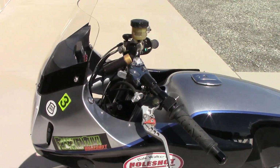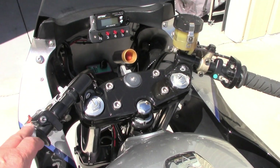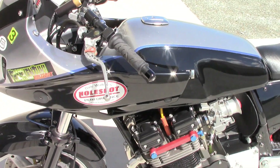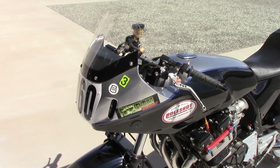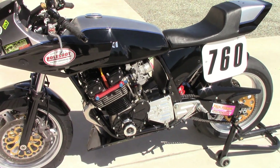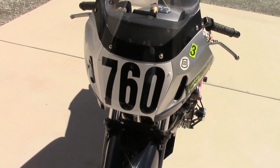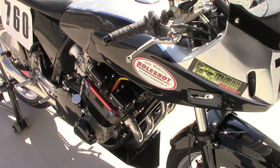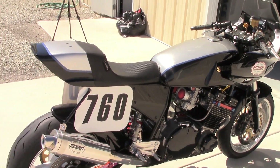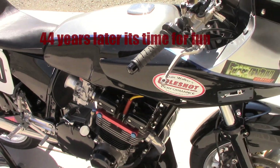I used a RF900 front upper triple clamp so I could still have clip-ons but not have them super low. I still wanted to use a Bandit 1200 fairing, so I made my own fairing stay and all that stuff. All the fabrication work — welding and tubing — was done by my brother-in-law, Paul McCain. He is my ace fabricator and has been for years. He makes a lot of our HoleShot components and HoleShot exhausts. I'm getting out of it now — just turned 67, I want to retire in the next year.